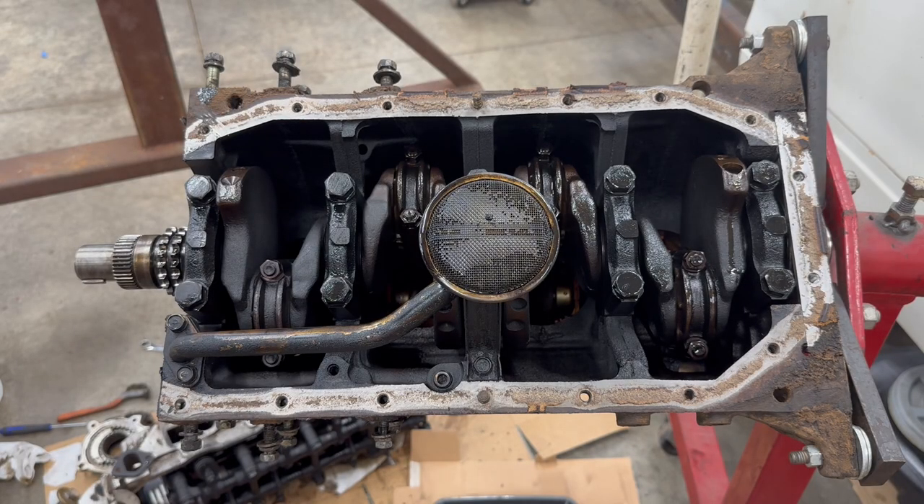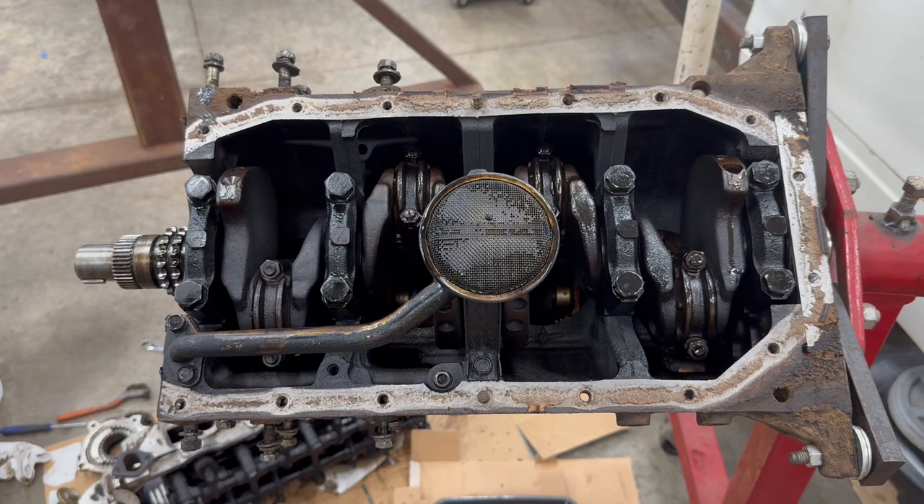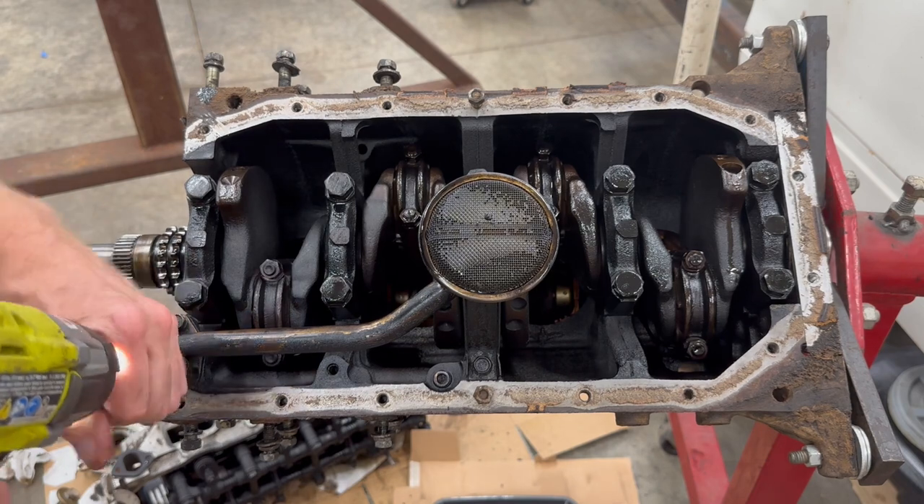Unlike the 22R I tore down in a previous video — I'll put a link to that one in the description — this one does not look as well cared for inside. That 22R is probably a perfectly good running engine, I just didn't know the history of it. This one, I can't say the same.